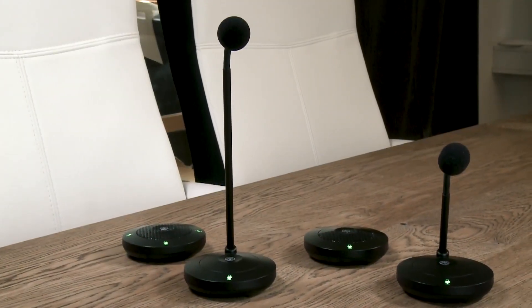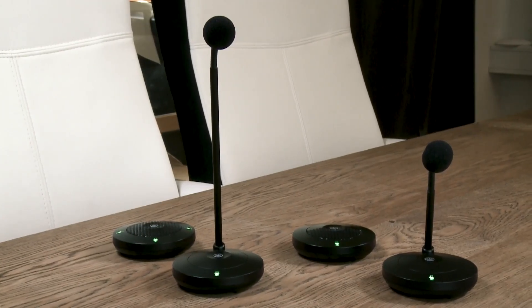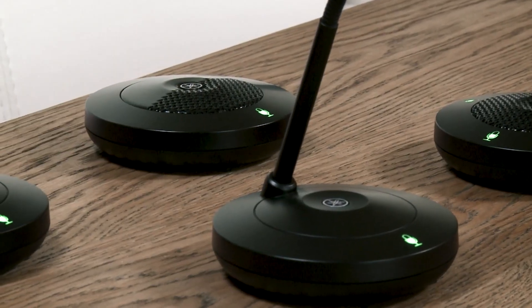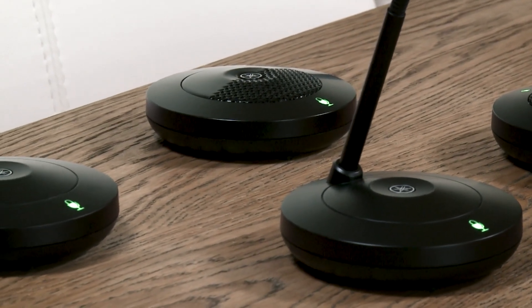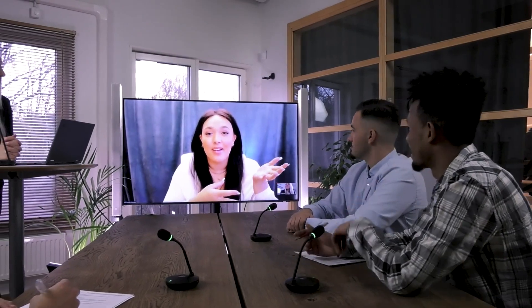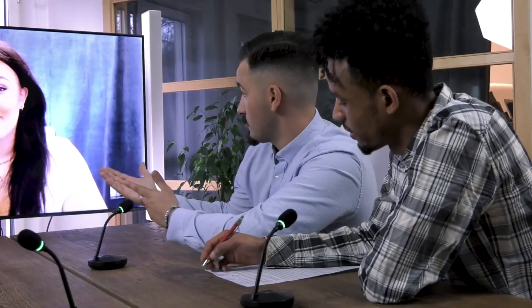There are four different microphones in the Odessia Wireless Solution. The concept is to give the user more flexibility and more options to conduct meetings while maintaining the great audio quality and smart features from the rest of the Odessia family.